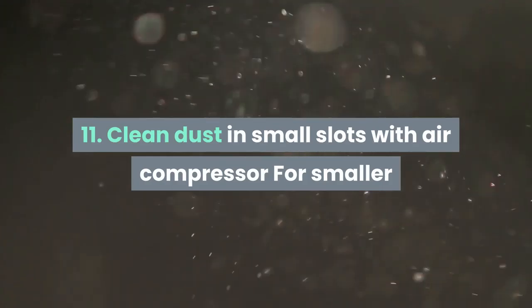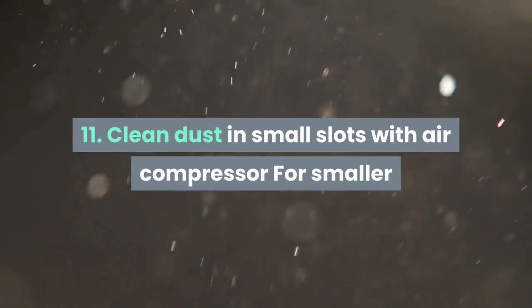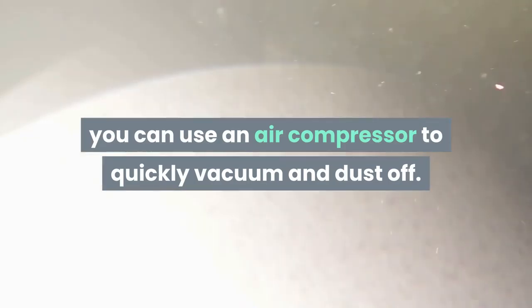Tip 11: Clean dust in small slots with an air compressor. For smaller and harder-to-reach areas, you can use an air compressor to quickly vacuum and dust off.